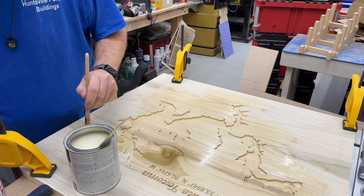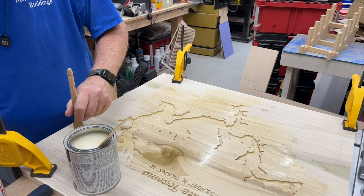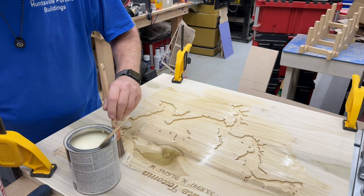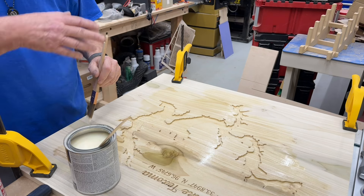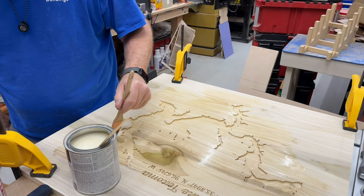If you're going to continue this line of work — I've only been doing it forever. I will actually seal the whole board so I get an even coating.